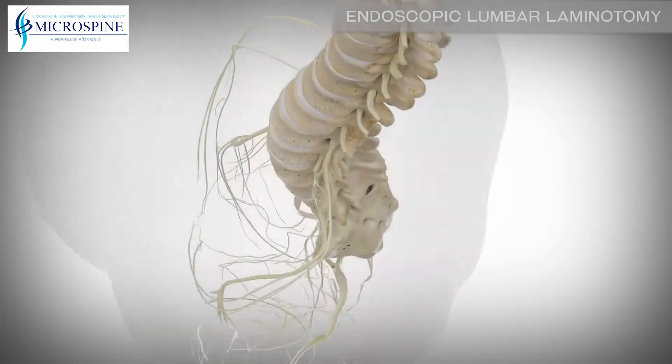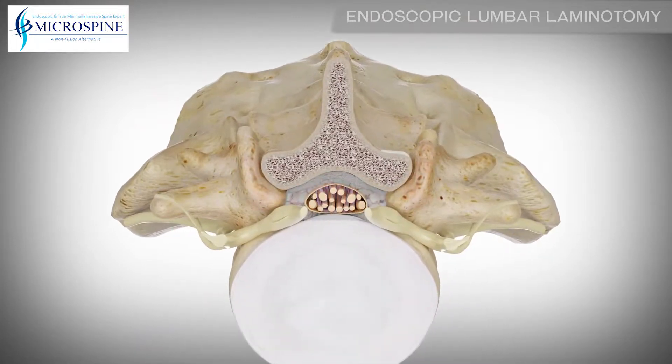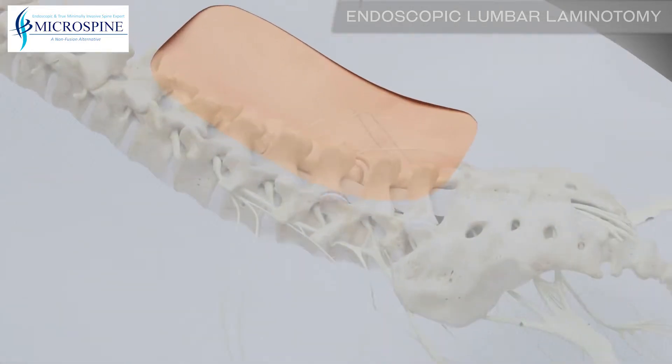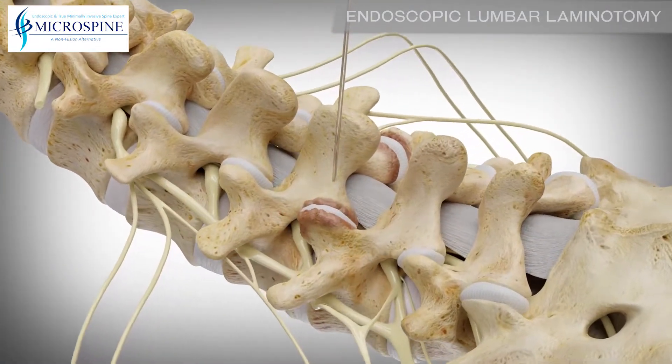An endoscopic lumbar laminotomy can alleviate back pain through a minimally invasive approach by relieving pressure on the spinal cord and nerves. The surgical site is located by placing a small guide wire to the appropriate spinal level.